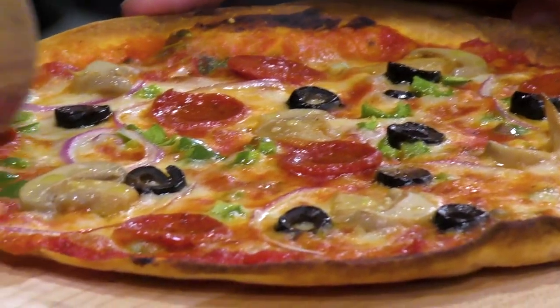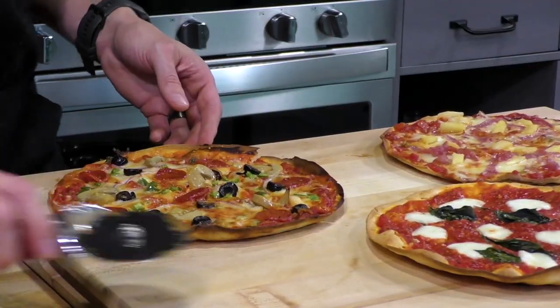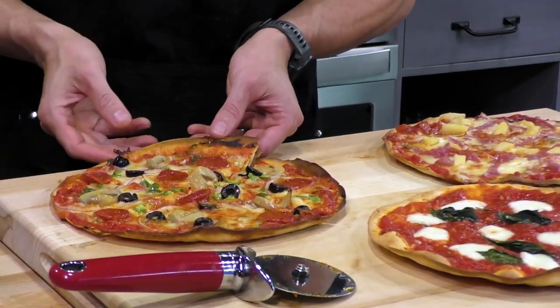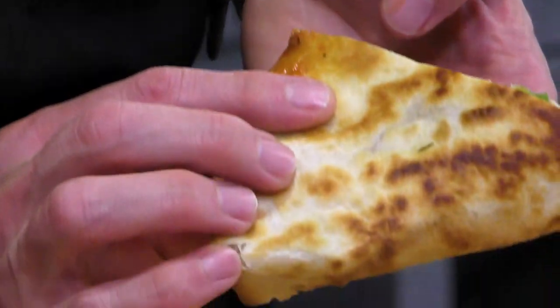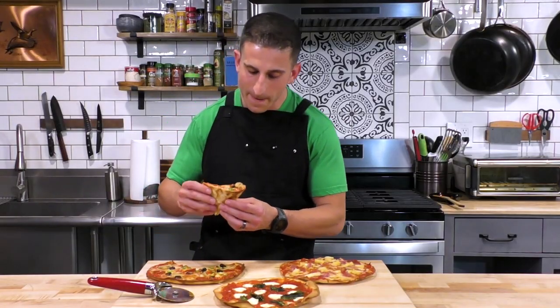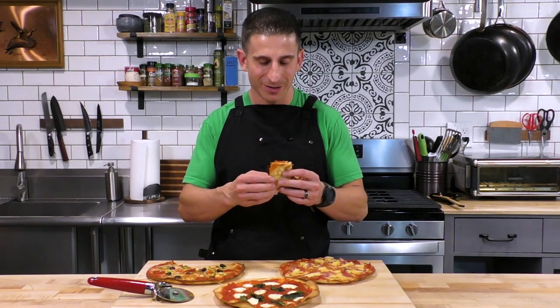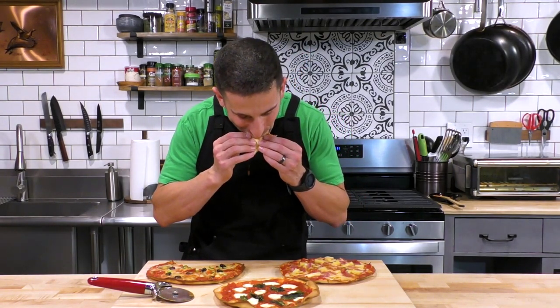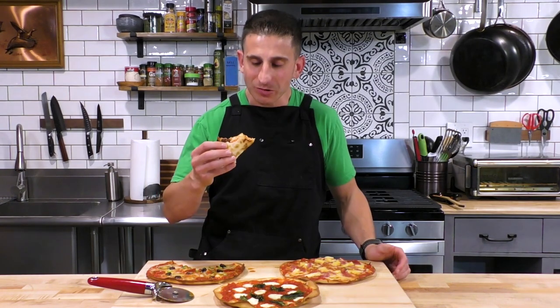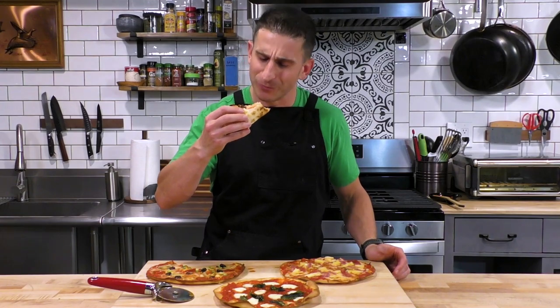Let's start with our deluxe pizza. Look how nice that undercarriage looks — really super nice. This tastes just like a Mama Celeste deluxe pizza. This is so delicious and so good. It's hard to believe that this is just a tortilla wrap and not made of actual dough. This is so good.